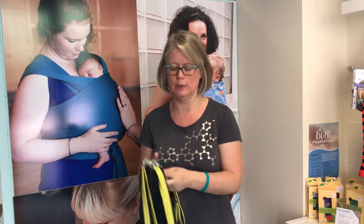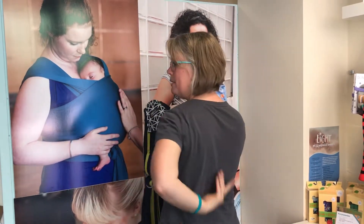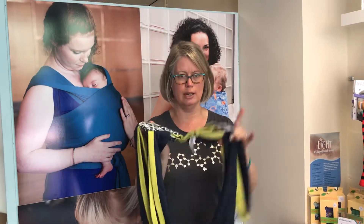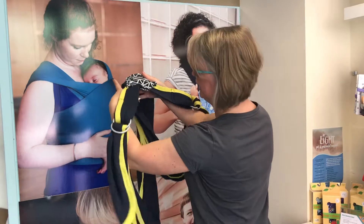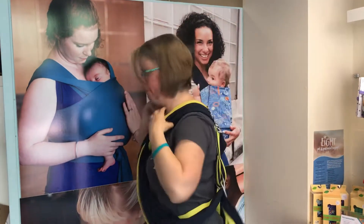The Close Caboo has got a bit of structure built into it. This is the back piece which I want to end up in the middle of my back. It's got two sets of rings here and here which will form part of the side panels for me. I'm just going to slip my arms in — you can see there's a space for my head — and I pop that in.